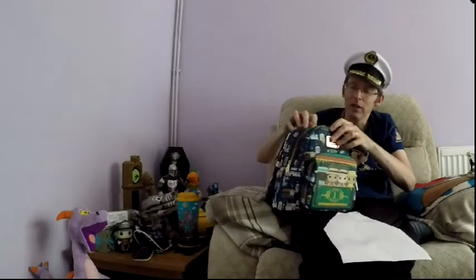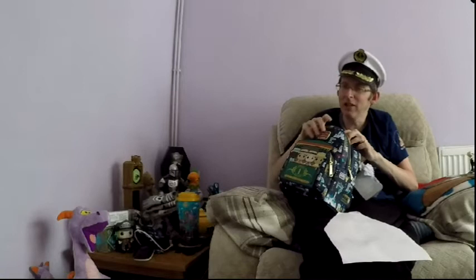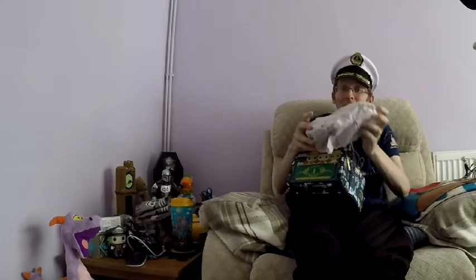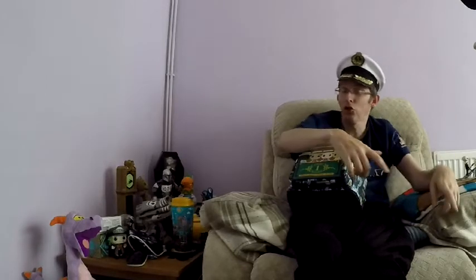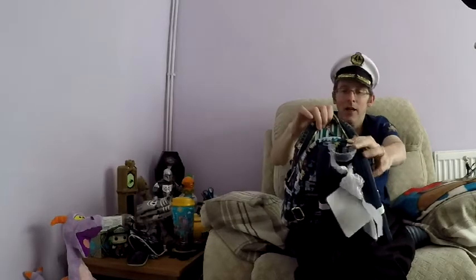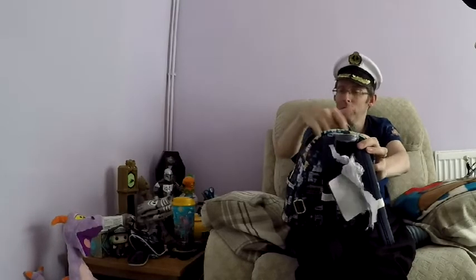They seem to have quality zips in these. It's full of wrapping paper again — this is going to be hard. What I wanted to show you is inside the bag. So you see the outside there, and the inside of the bag — you've got Dapper Dans on the inside as well. So that's the quality of it. You've got a nice little lining on the inside.